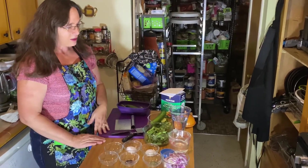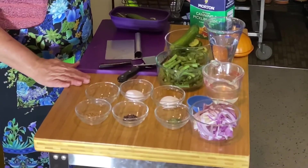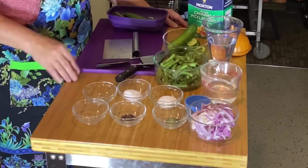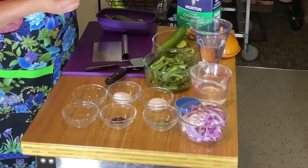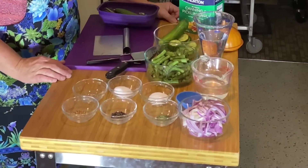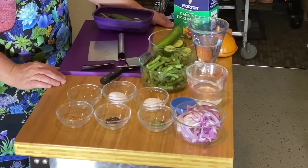We have a few things laid out here. You take a pound of vegetables. In this case, we're going to do cucumbers that I've sliced a little bit, some fresh green beans, and then we have our spices.